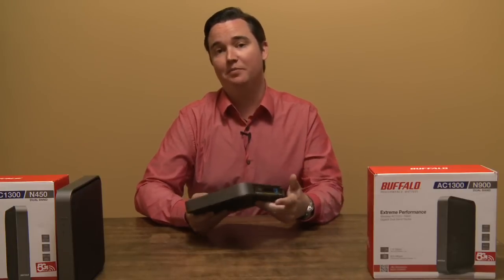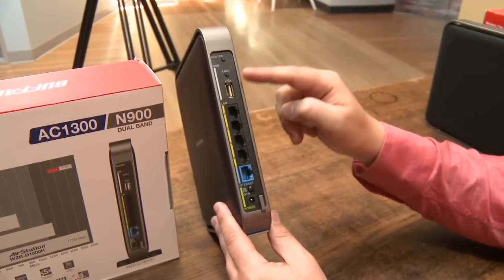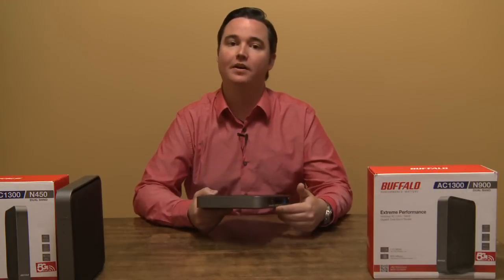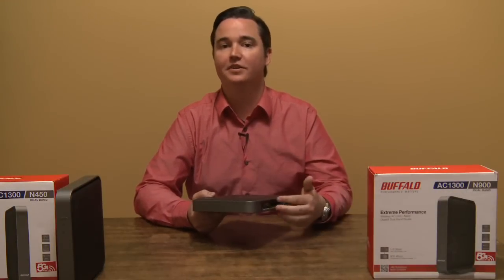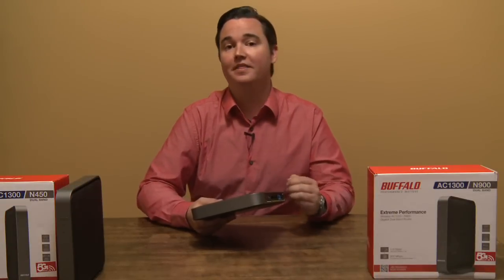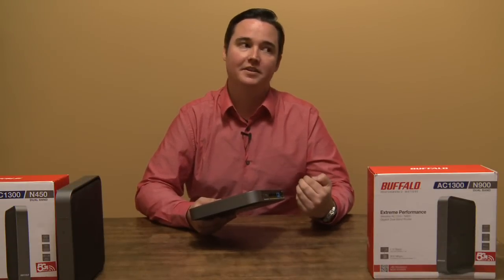This router also has a USB port in the back. The USB port can be used to share a hard drive or a USB thumb drive with other devices on your network, and it even has a webpage interface where you can share it remotely to access files and media on it. There is a limitation, though, in that it does not support any file systems other than FAT and XFS.